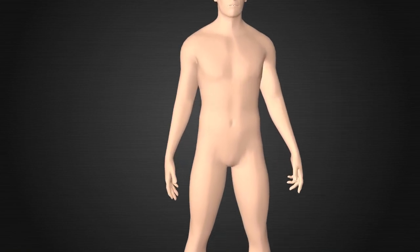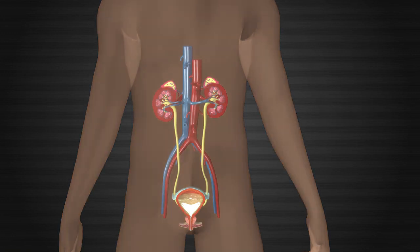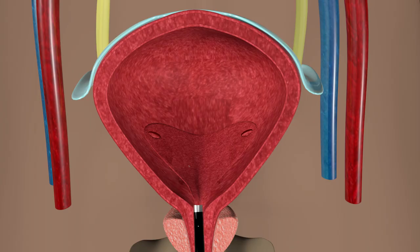In order to remove your stone, we will need to perform a procedure called ureteroscopy. First, we will use our cystoscope to get access to your bladder. We will enter your bladder from your urethra, which is where you pee from. There will not be any cuts on the outside of your body.